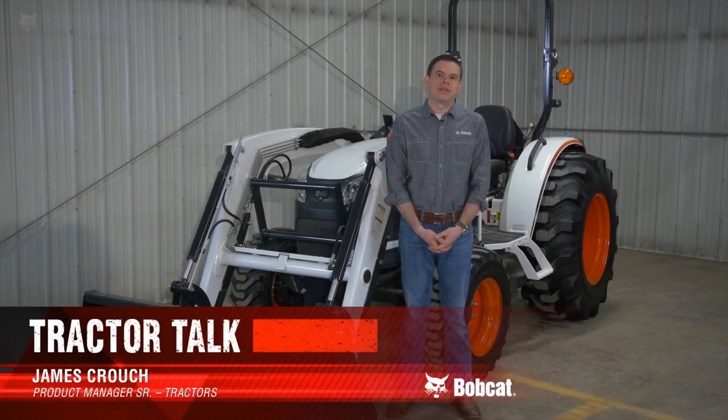Welcome to Tractor Talk. My name is James Crouch. I'm the Senior Product Manager for the Compact Tractor line here at Bobcat. Today we're going to talk about a few options that Bobcat has for harnessing your tractor's horsepower. We're going to talk about transmission types and PTO.